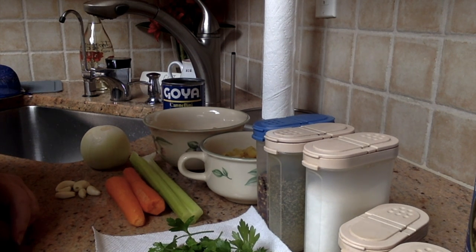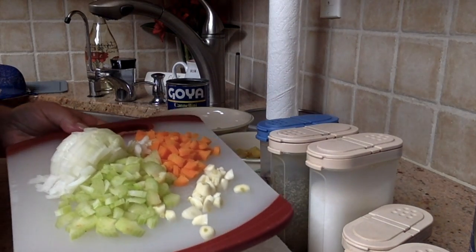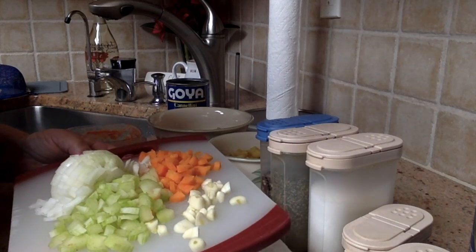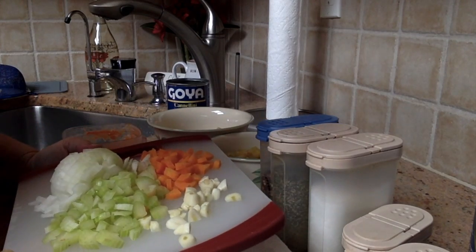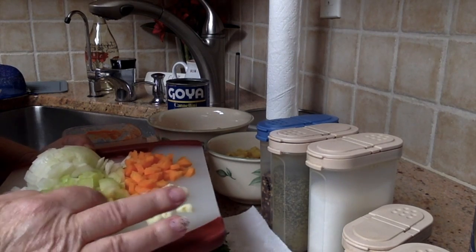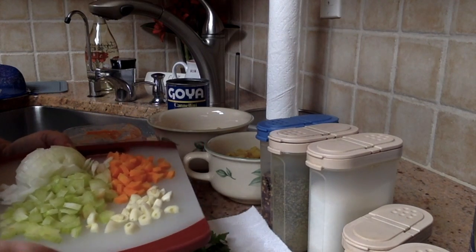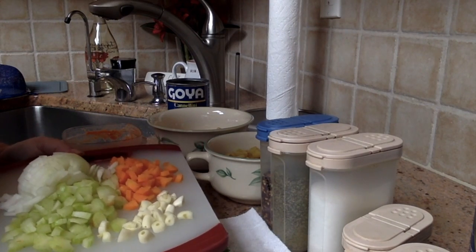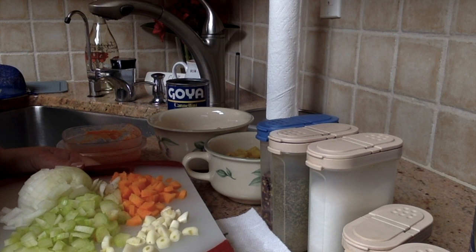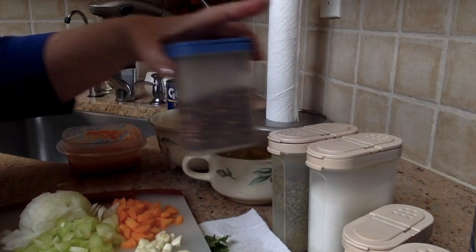Everything is clean and I'm ready to go. Here we have one carrot, one celery stick, a medium onion, and the garlic cut into large pieces. I'll sauté all of this — that's the sofrito — and let it cook for about five minutes with the red pepper flakes.